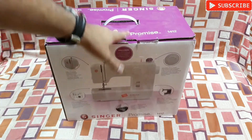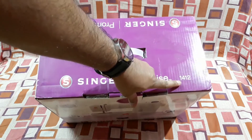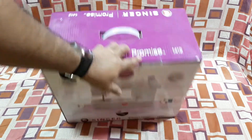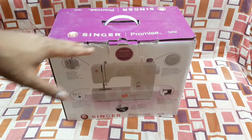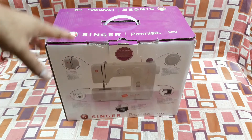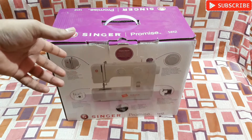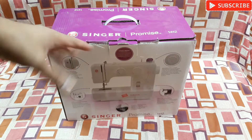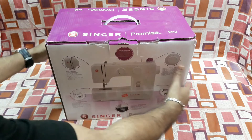The model name is Promise and the model number is 1412. This thing is quite a bit big in size unlike the Chinese one, and also kind of heavier. This thing has a lot of features for sewing and other stuff — I am going to check it later.